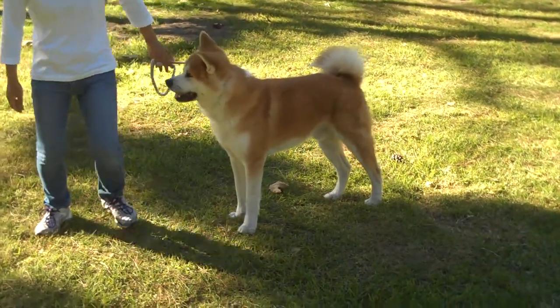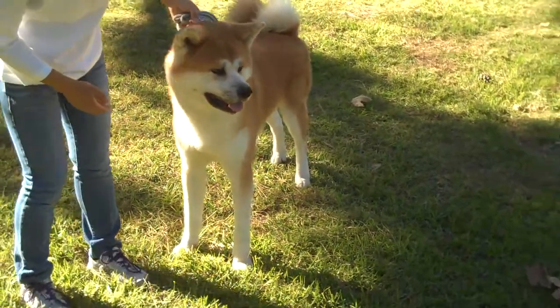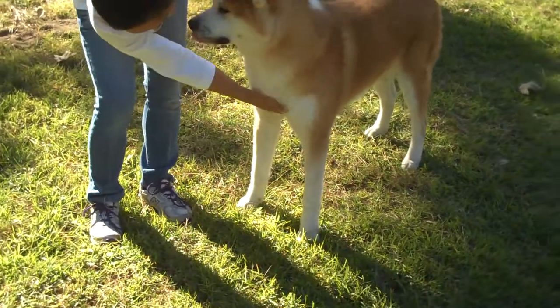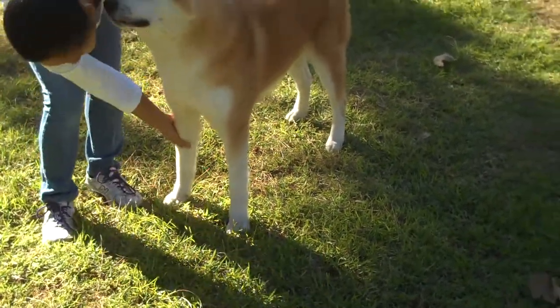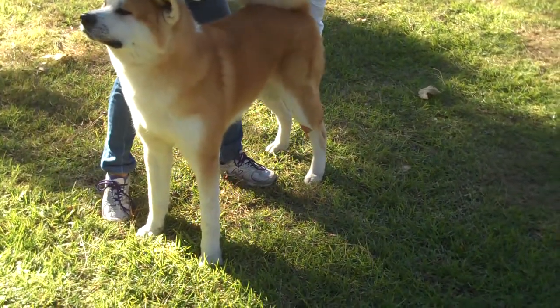This is about stacking the dog when the judge is looking. Ideally, and this is all just for fun, you want the front legs and back legs to be parallel to each other. Notice how Gobel's back legs are not perfectly parallel — Judy's gonna move him right now.